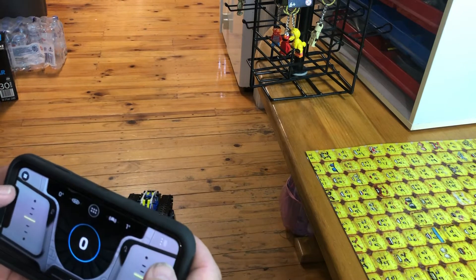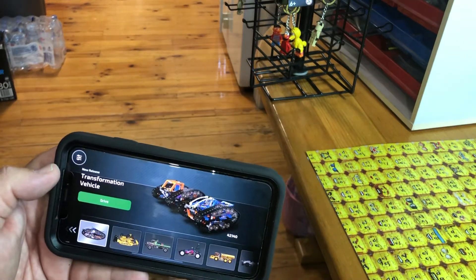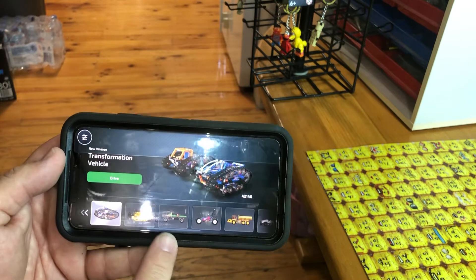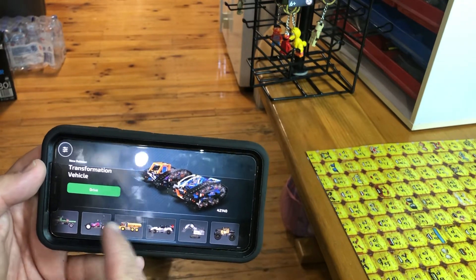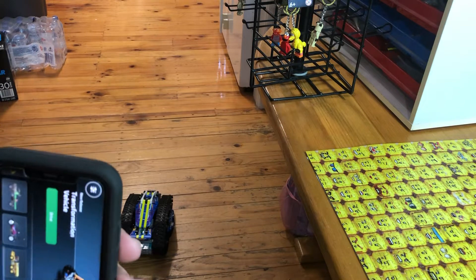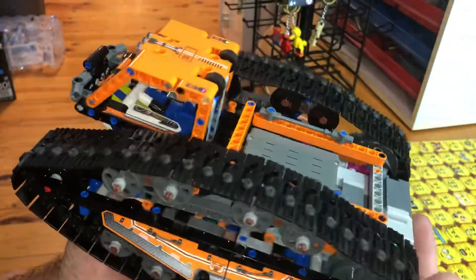It's definitely a cool car — you can control the steering, or just turn it off. You could use the same app for the bulldozer, the Mercedes car, the Volvo, the Top Gear car, the excavator, the lever, and the full drive. It's a nice build as well, definitely one to go for.